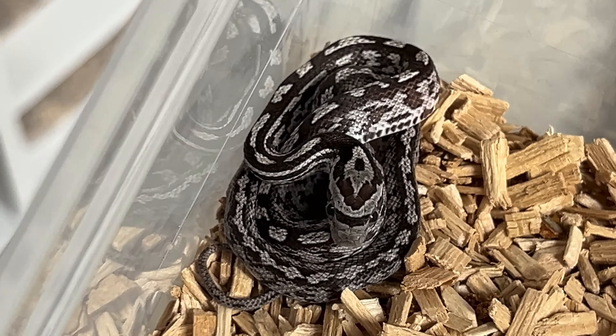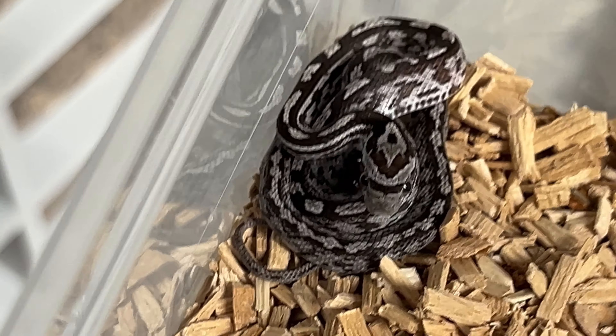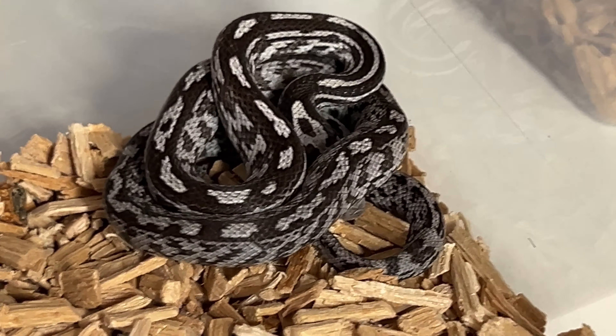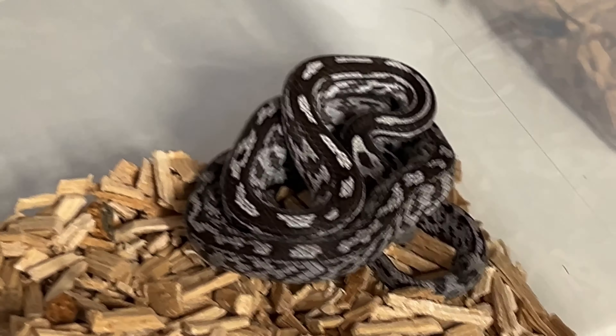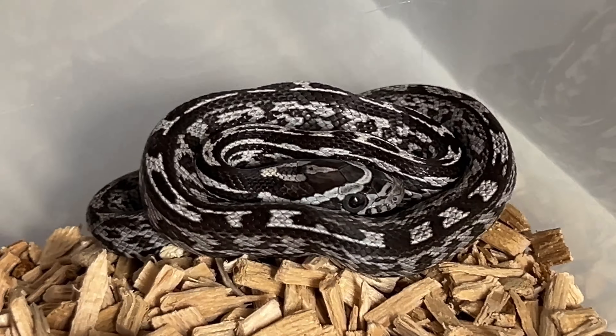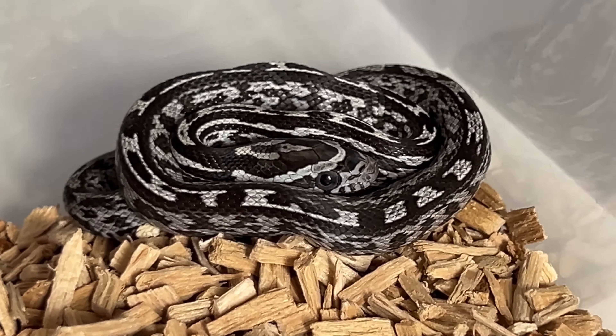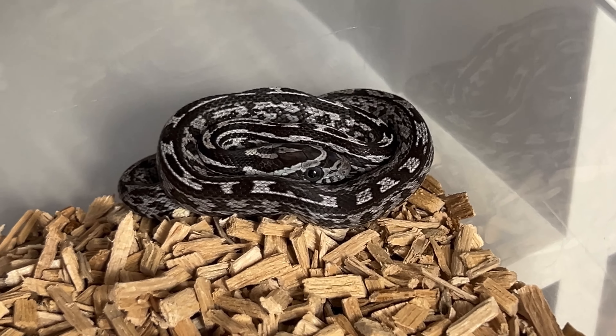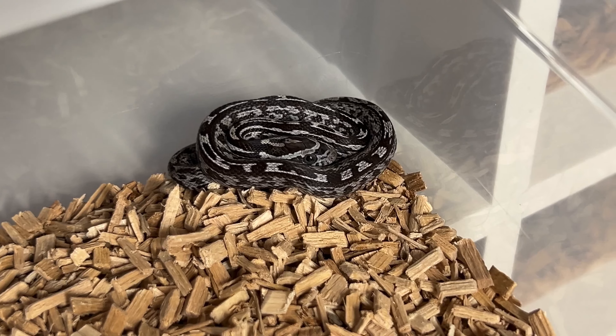This is male anery Tessera number one, and just two more to go — this is male number two. They're not the biggest babies, by the way. You see it more often with lava — the mother is also a visual lava and she's huge, but usually lava babies, and apparently also het lava babies, are a bit smaller. This is the last one, a female.